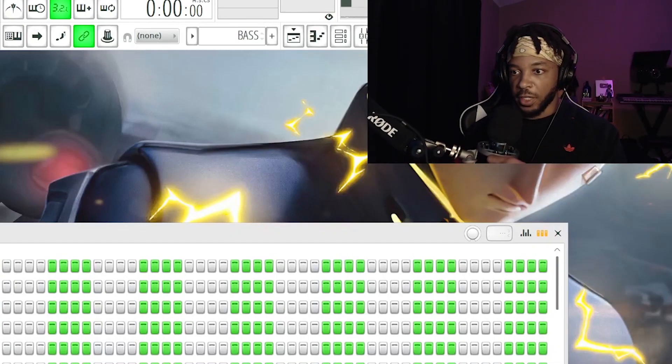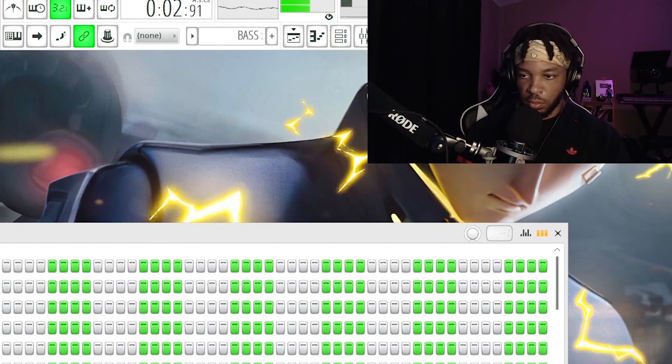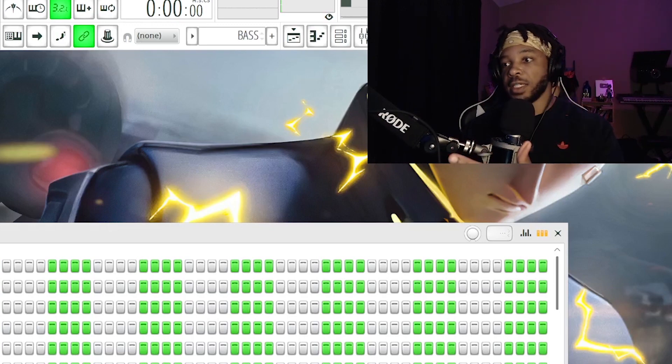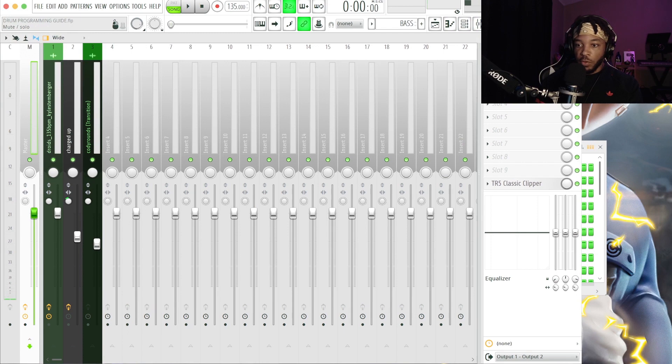When we last left off we were working on this super hard beat, doing some drum programming techniques so that's crushing super hard. Now we're going to work on getting it to be clean and pristine in the mix. Without further ado, if you're ready to program harder drums and have cleaner mixes, go ahead and hit that subscribe button so you never miss another video.